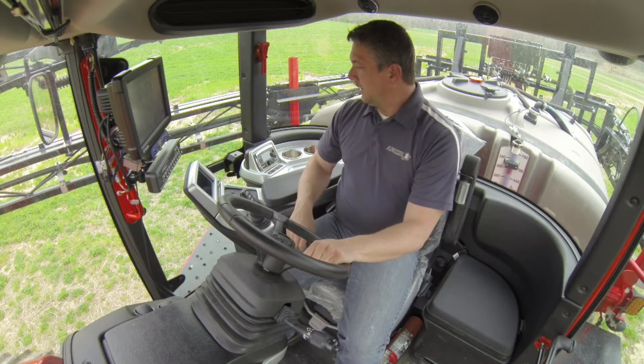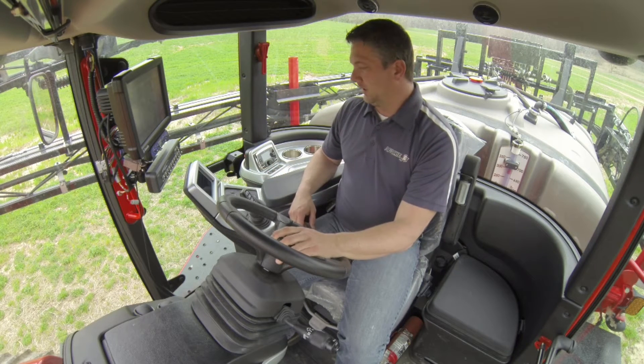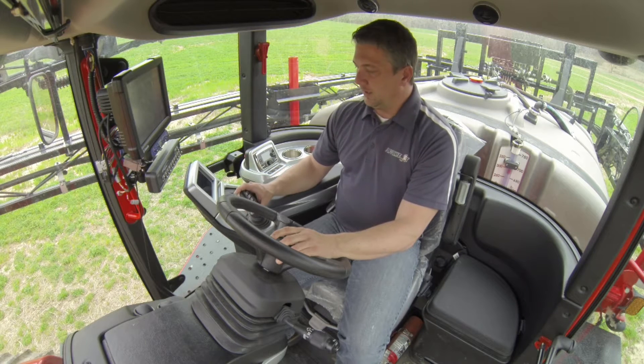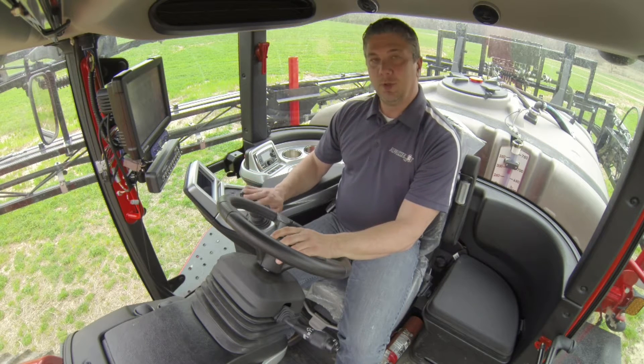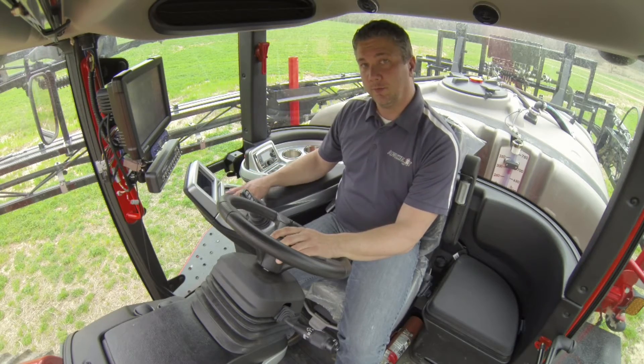As you can see throughout the cab, everything has been located in a very easy-to-reach position. We have our throttle and our shifting here, as well as some of our boom controls and other functions on the ET pilot system over here.